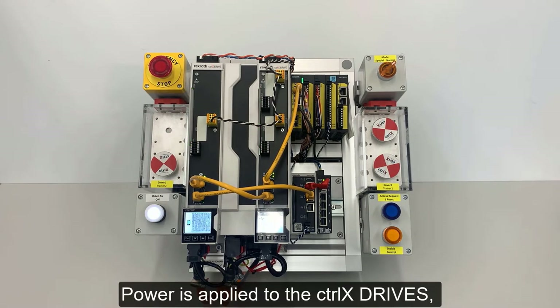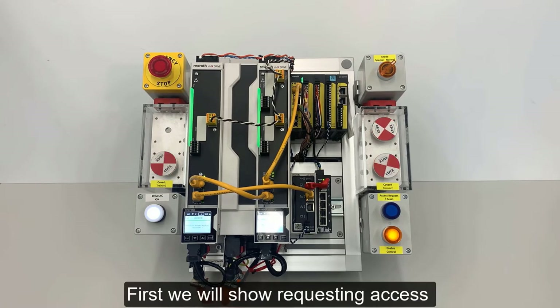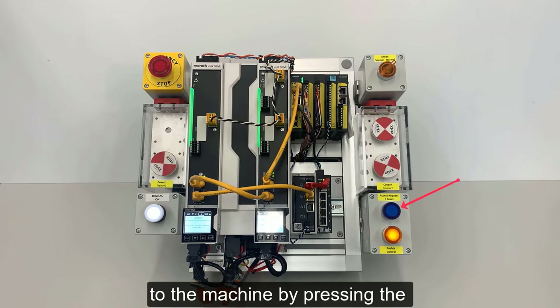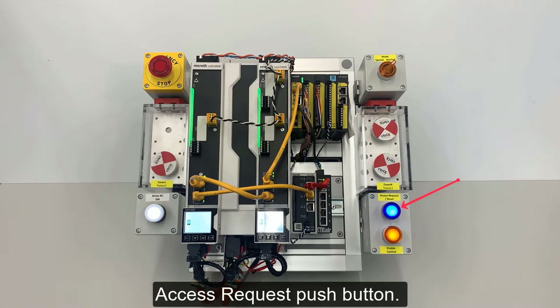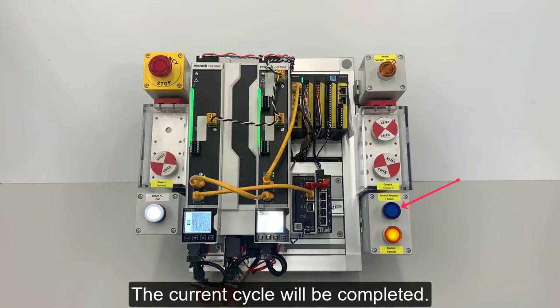Power is applied to the Control X drives, then the cycle started. First we will show requesting access to the machine by pressing the Access Request push button. The current cycle will be completed.